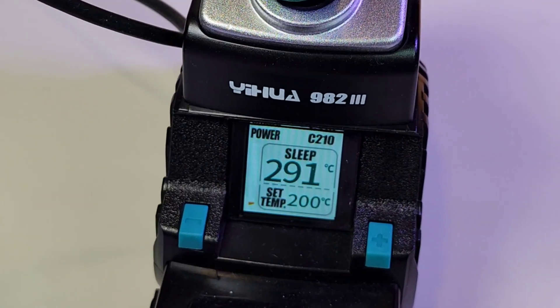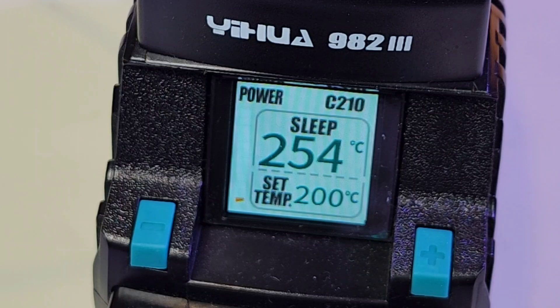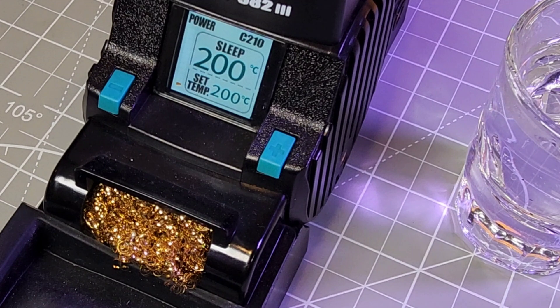The display itself is not the largest out there, but verbose enough to give you the info you need when you need it. Easy on the eyes, and you could call it a color display — although the colors do seem to be slightly muted. Right now with the 210 tip inside the unit, we should be pulling about 40 watts — let's find out if it's holding true to the specs.